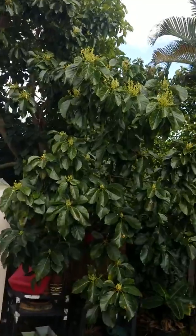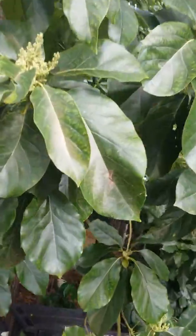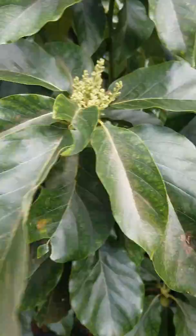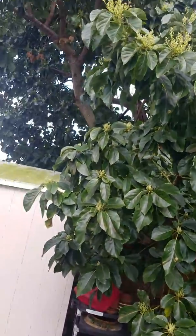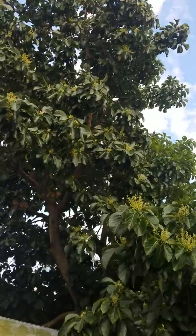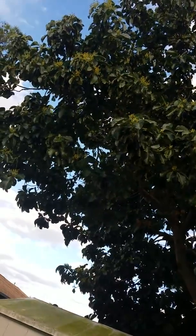Check this out — these are all avocado flowers and buds. If all of these became fruit, which they won't — there'll be a massive blossom drop — this thing would be dragging on the ground. Avocado is a very soft wood; it needs to be so it can bend down and take the weight of the fruit.